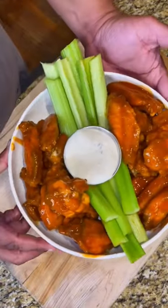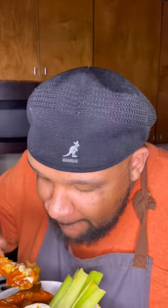But I like mine just like this with a little bit of ranch. That's good — salty!